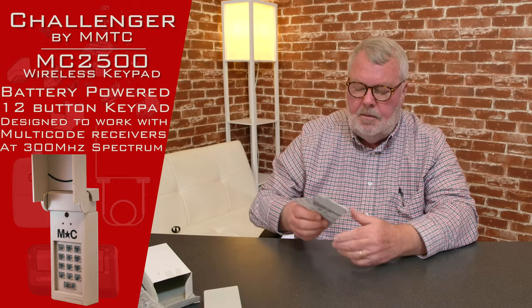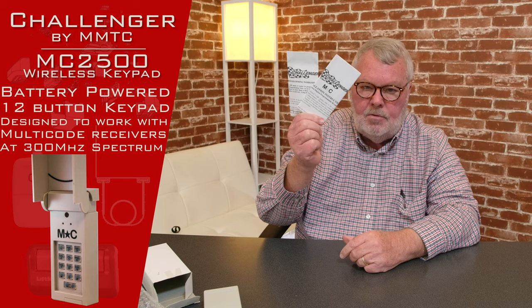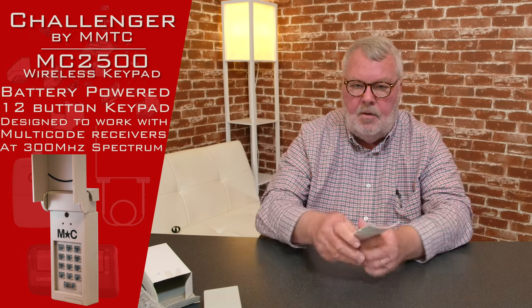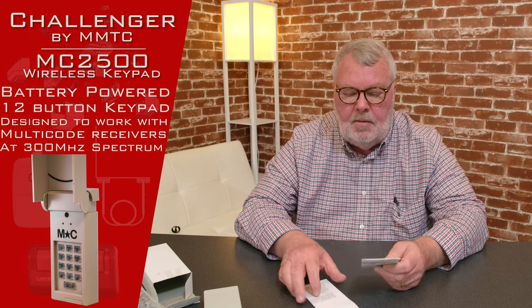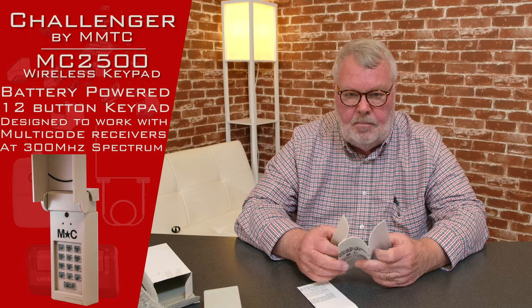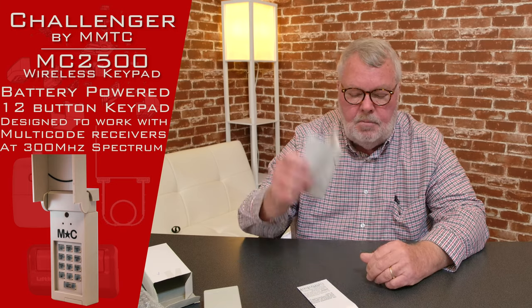These are probably the most important part of this whole conversation — these are the directions. I know there's an old saying: when all else fails, read the directions. That's very true with these keypads. My suggestion is when you get the product, sit down and read the directions. It'll give you a step-by-step description of how to mount it, how to program it, and how to place it into operation. Just spend some time with the directions and follow them.